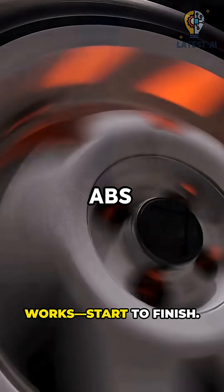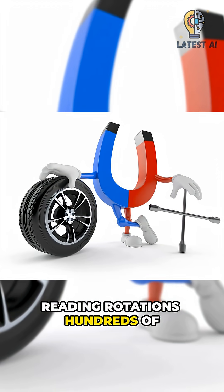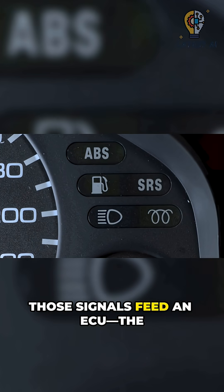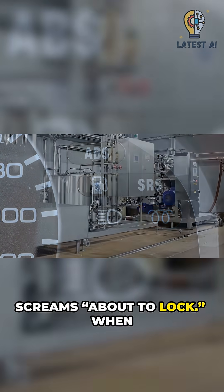Here's how ABS actually works, start to finish. Each wheel has a tiny speed sensor reading rotations hundreds of times a second. Those signals feed an ECU — the ABS computer — watching for sudden wheel deceleration that screams 'about to lock.'